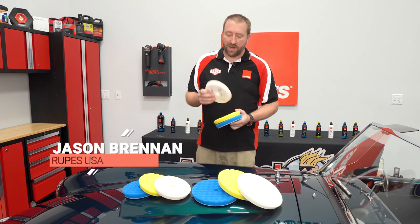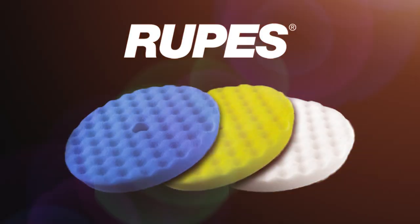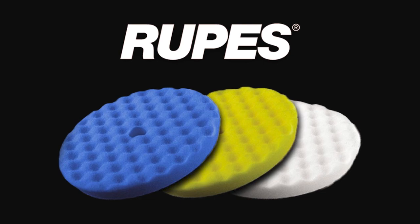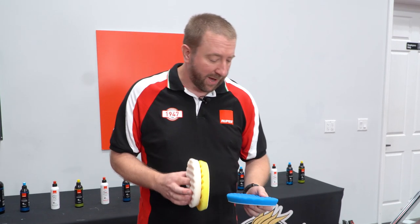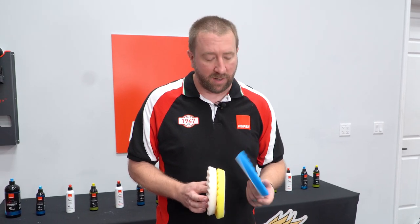Hi, I'm Jason Brenner with Rupes and today we're going to take a look at our new waffle pads for rotary applications. Rotary has seen a resurgence in recent years, and because of that we're going to add to our existing product line.